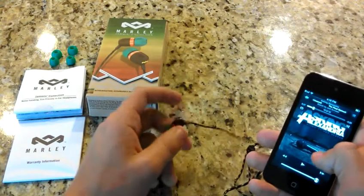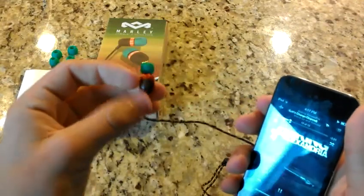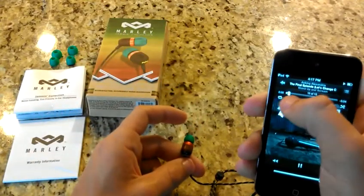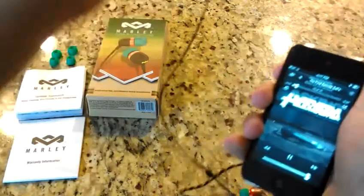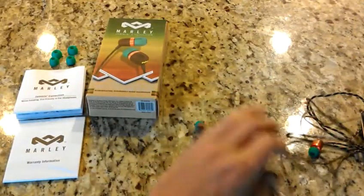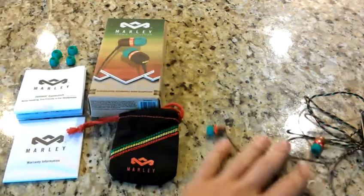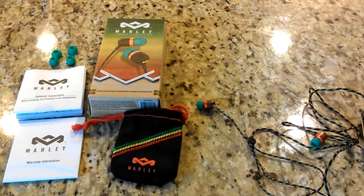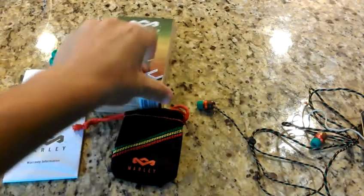Definitely look into getting these. These don't seem loud right now on camera, but they are very loud. I think these are amazing. I think these are definitely worth the $30. House of Marley pays attention to detail, which is kind of unheard of — everything's down to the detail, even the little recycled wood thing they wrapped around the headphones so they didn't fall out of the box. Definitely keeping the box; it's recycled and it's pretty cool.